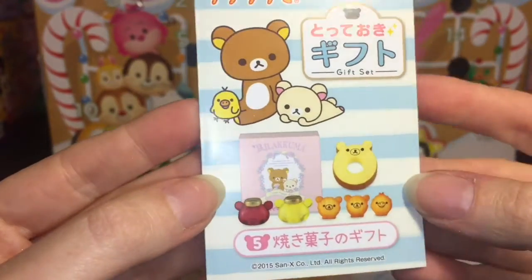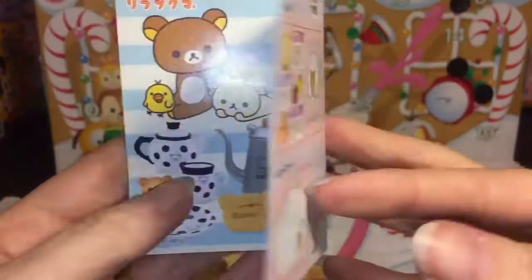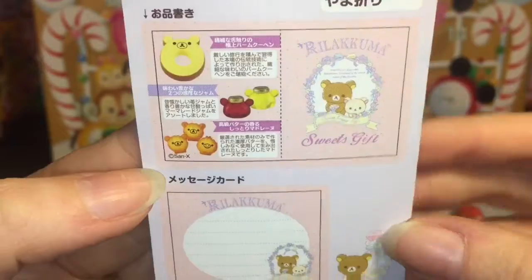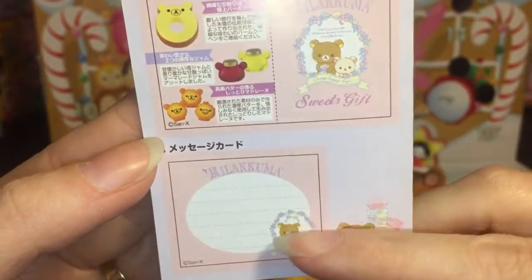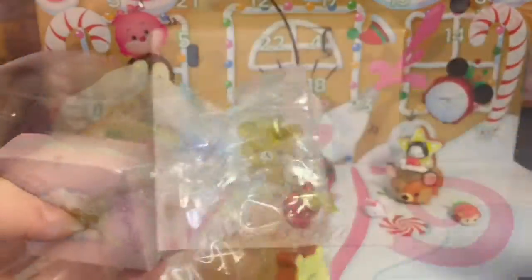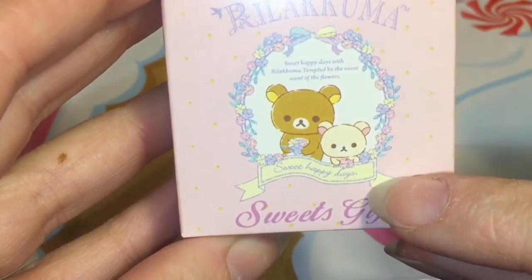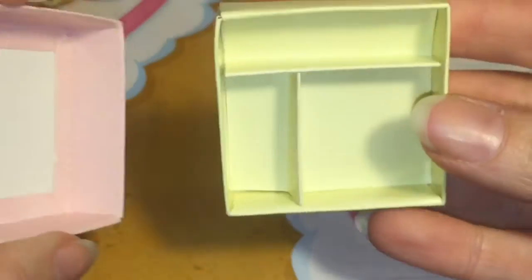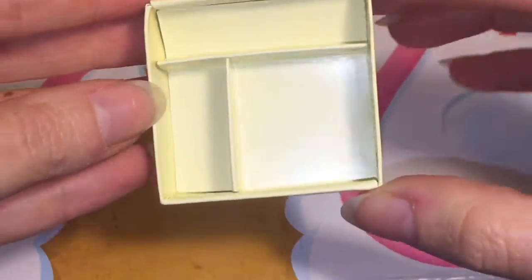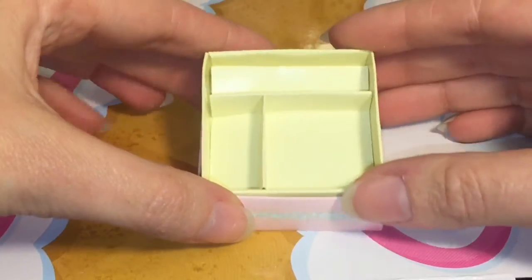Oh my gosh, that is so cute! Here's a look at the flyer, and then here's the little gift set insert. Go ahead and open this up. First, it comes with this cute little Rilakkuma Sweets gift box — it says 'Sweet Happy Days.' Very pretty, I love the pastel colors. You open it up and it has the different spots for your desserts.